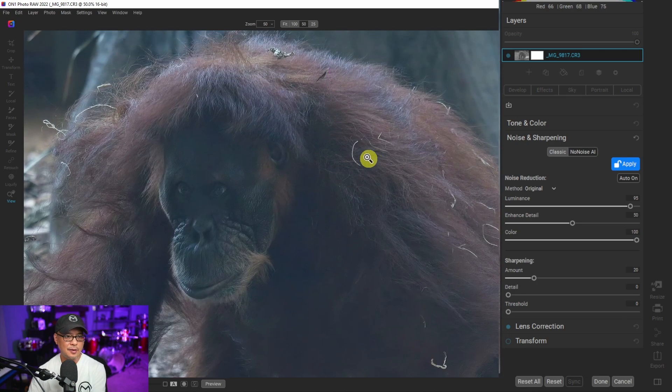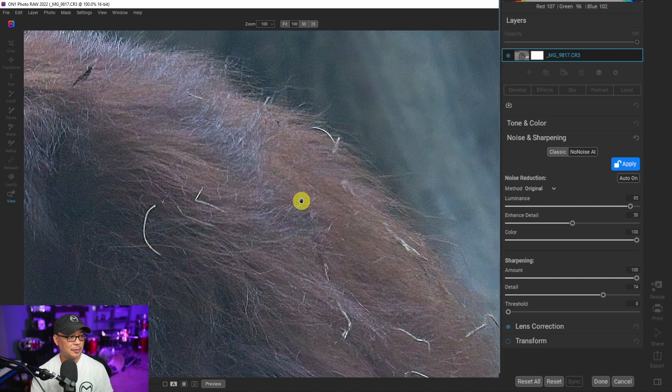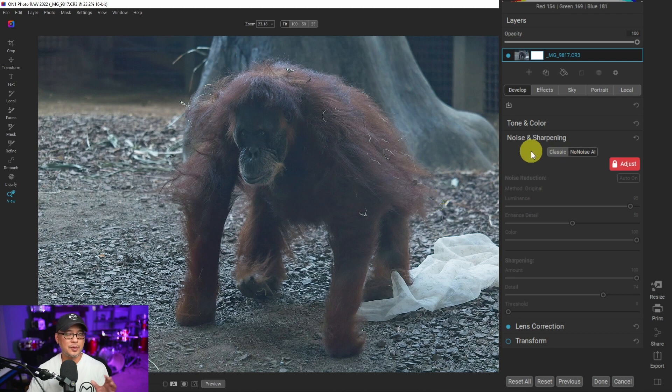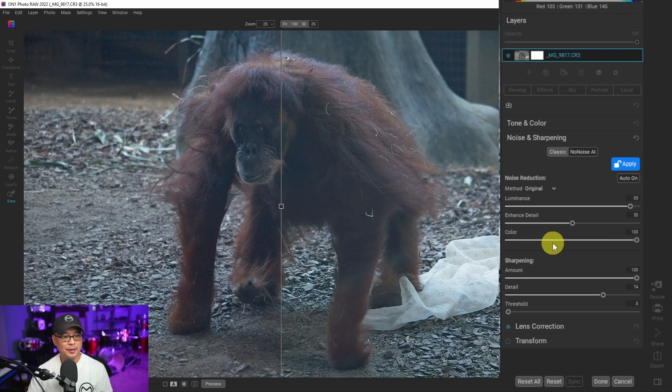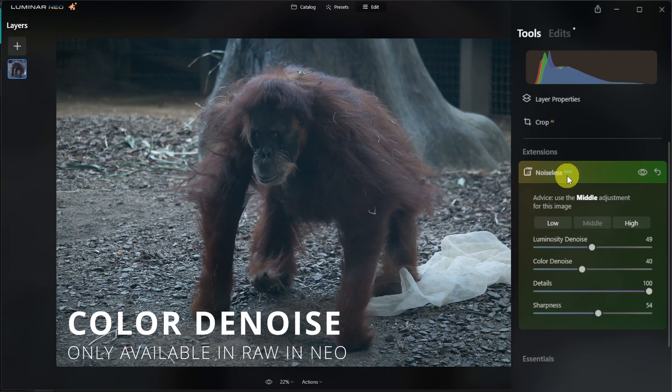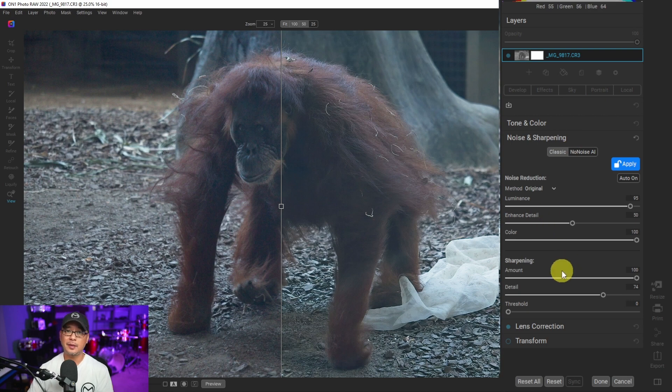In this example, I give the edge to On One Photo mainly because of the sharpness. We have luminance, details, and color denoise options, as well as sharpening. I find Luminar Neo's sharpening doesn't really work, whereas in On One Photo, if you crank the sharpening up, you can really see the difference — the fur is nice and sharp with good detail. Unlike Neo, I still have the color denoise option available to make tweaks after the fact, which I really like.